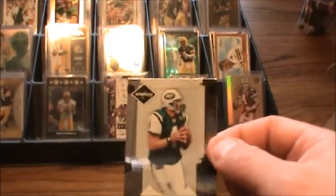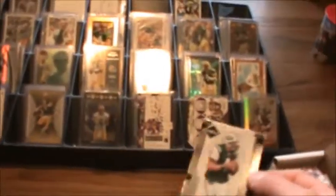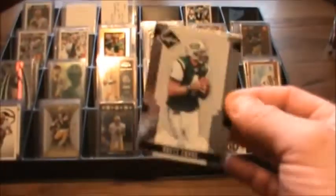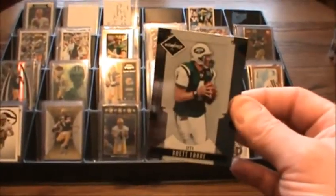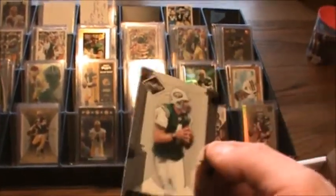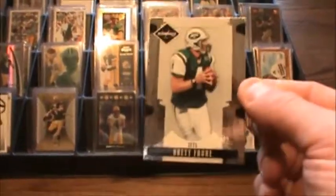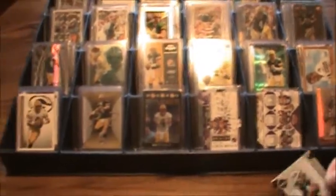Even if I have dupes, I go ahead and sort it, and then when I have the duplicates I kick it out and either give them away to people who need them for their farm or Packers chase, or I pretty much put them as lots on eBay and resell it, or take them to the shop and trade — normally favs for favs. So 11, 10, 9, 8 — this goes there.